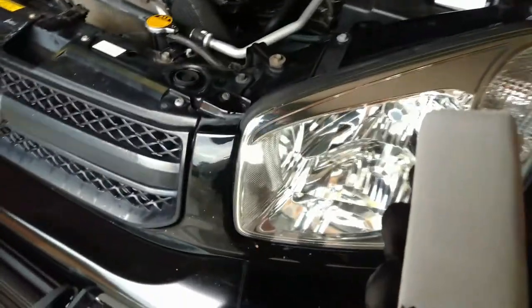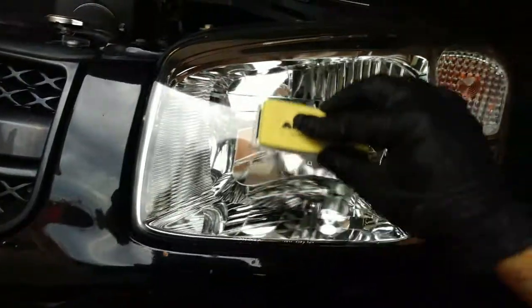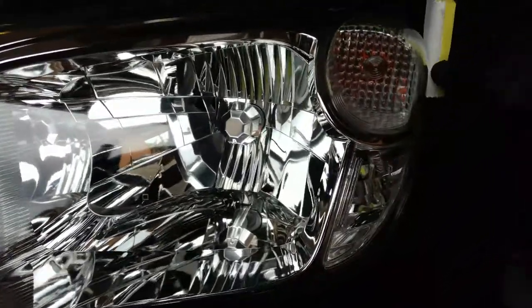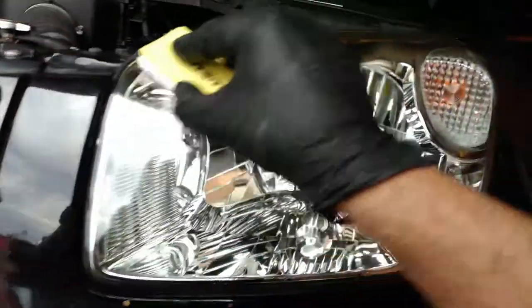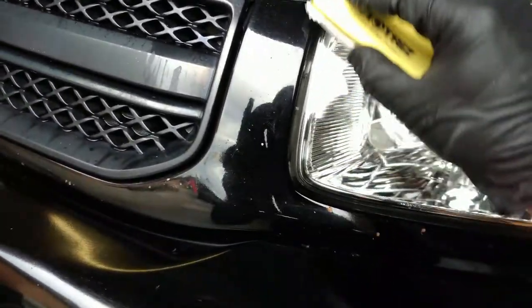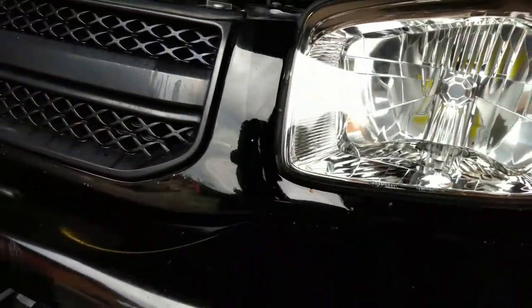So this is one headlight done, and there is still plenty of coating on the applicator pad to put on the other headlight. You can definitely see the coating being applied, though maybe not on camera. We spread it all over the place. On the black car paint — no paint correction done here — but when you go over it with the coating, you can see the coating remaining on the applicator pad.